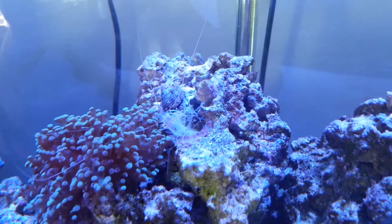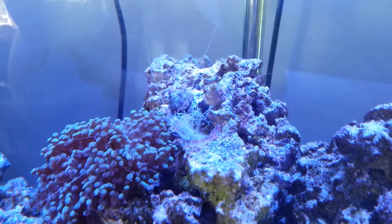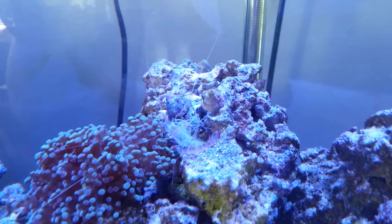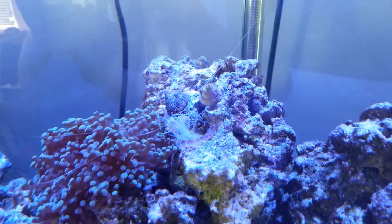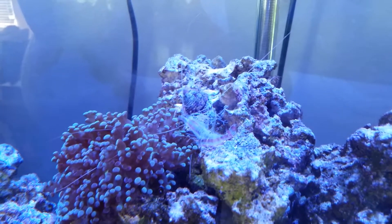Hello. Today I'd like to talk a little bit about one of the things you'll experience if you have a shrimp in your tank. In my case I have a cleaner shrimp. And that is the phenomenon of molting.